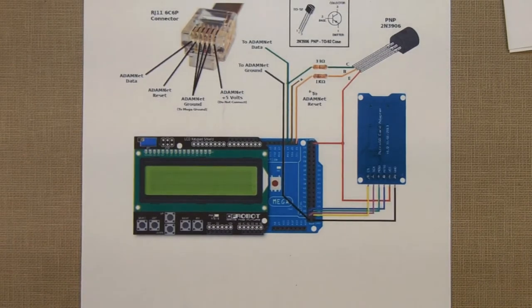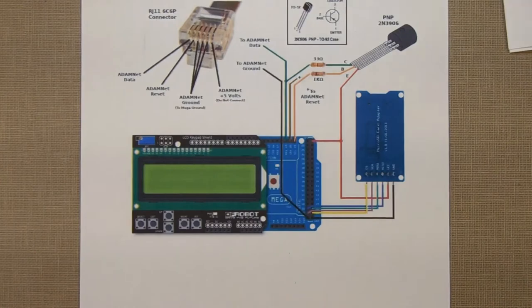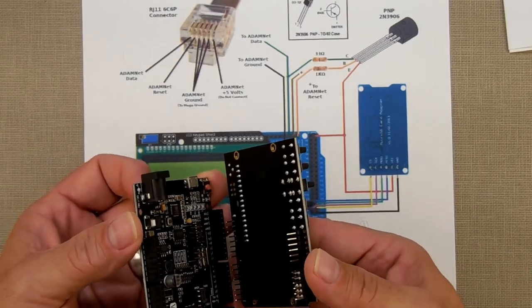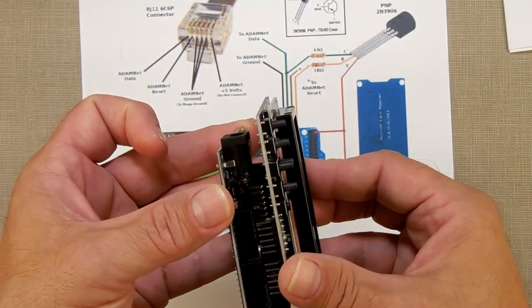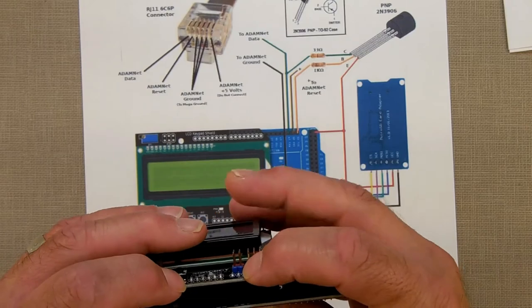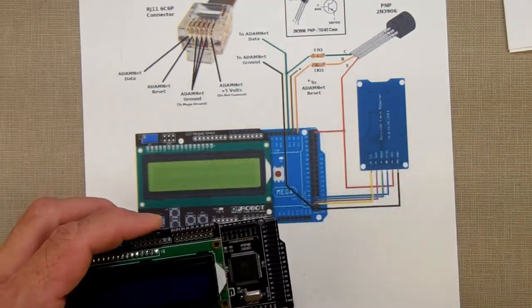So the first step is assembly, and I'm going to show you how easy it is. We've got our ATMega right here. What we're going to do is put our LCD shield on it. If you see, they line up — line those pins up there and those there. Push them in. That is assembled.